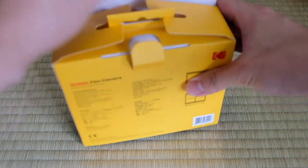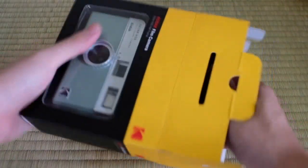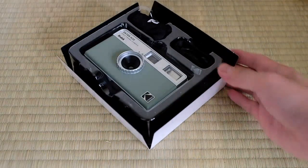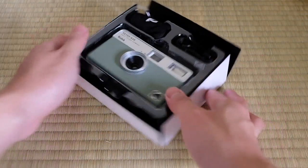Firstly, the design of the camera is sleek and elegant. The sage color gives it a unique and stylish look. It is also very lightweight, making it easy to carry around and perfect for travel.